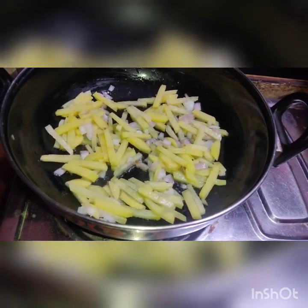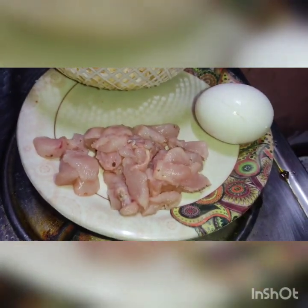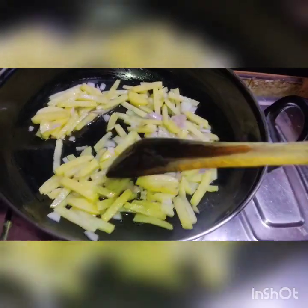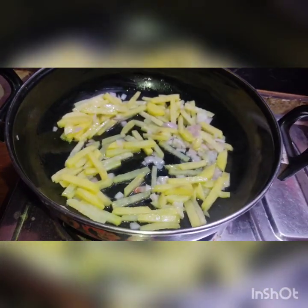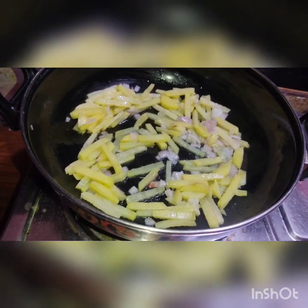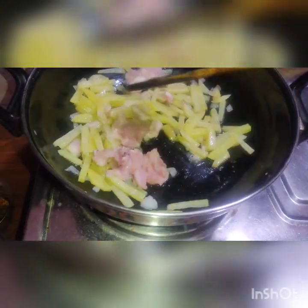I am going to fry it. I am going to fry the chicken pieces. I am going to fry the noodles and boil the noodles. I like white noodles. I will fry the chicken and I will fry the egg.